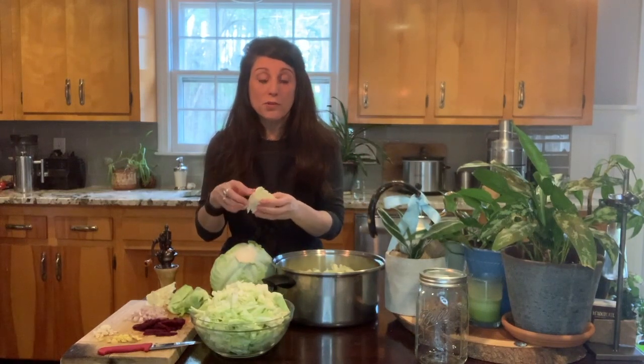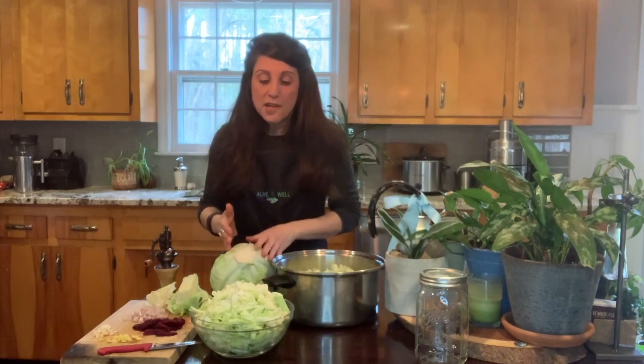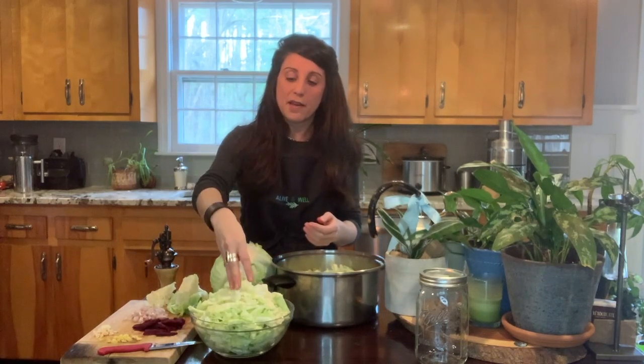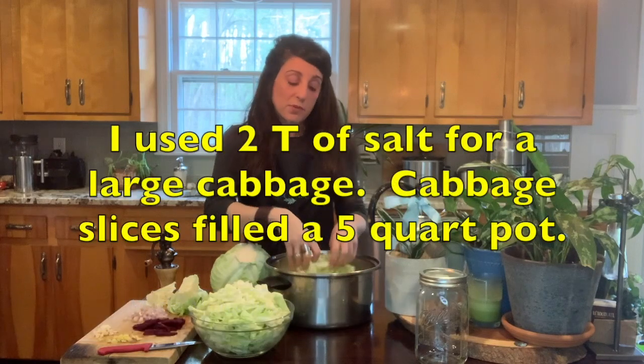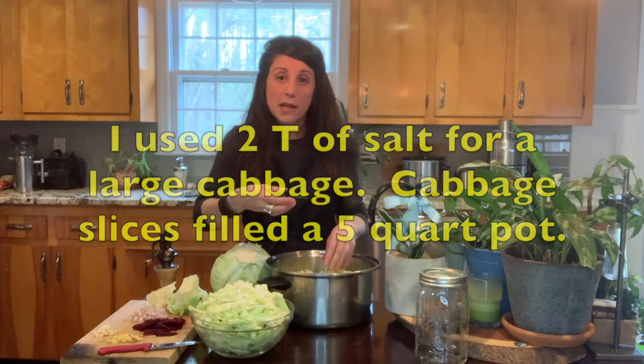Rinse these off because you are going to use these later on, and spray them. In a previous video we talked about the natural cleaner for your produce, so you could spray it with that and then set it aside. You'll cut the cabbage in half and then slice it. You're going to get a big pile, and then what you're going to do is transfer the cabbage into a big pot.